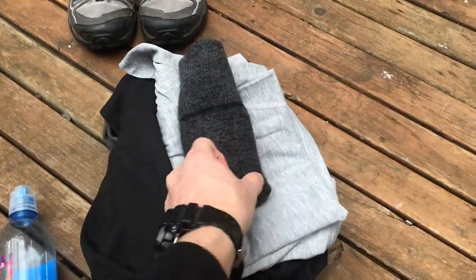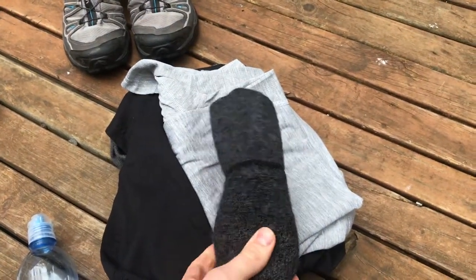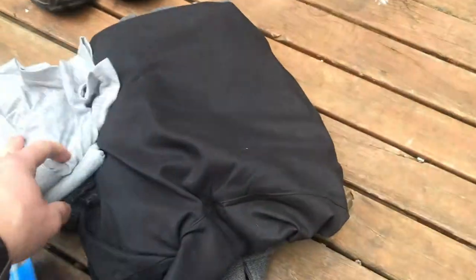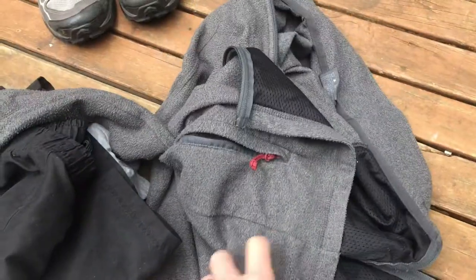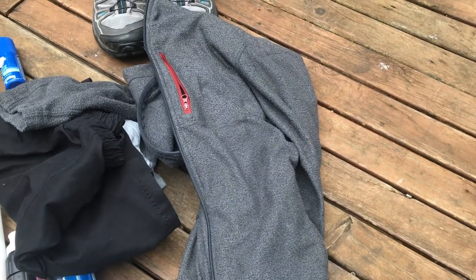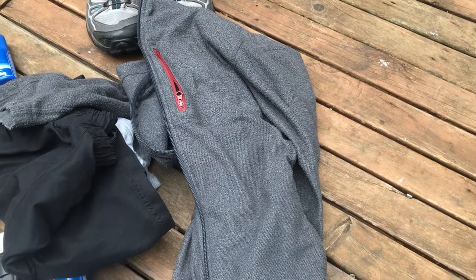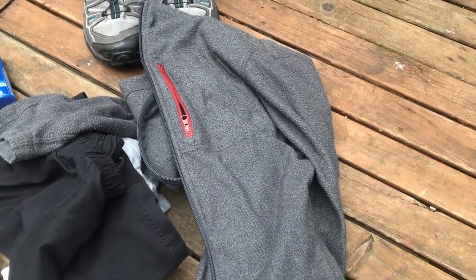Over here are the clothes I wore. I have wool blend socks from Aldi — about $14 for two pairs — the active t-shirt from Kathmandu, some basic running shorts, and a full zip fleece from Kathmandu. It's a lightweight version and pretty old but still keeps me warm. It's a great lightweight active layer: it wicks away sweat, and despite getting a little damp from rain it kept me warm as it retains heat when wet and then dried off really quickly.